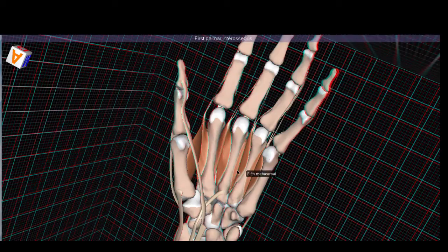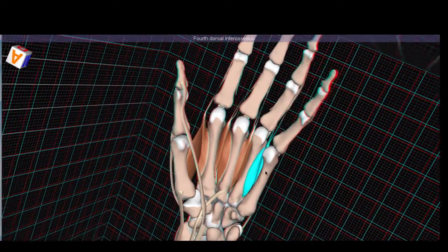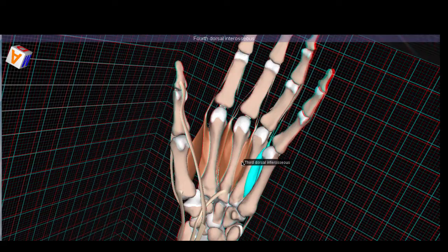The dorsal interossei — there are four instead of three — are bipennate muscles, meaning they have two elements compared to the palmar, which only had one single pennate muscle. They do the exact opposite: they abduct fingers two through four away from the midline. I remember this because dorsal and abduct both have only one D in the name.